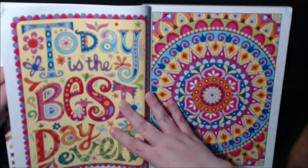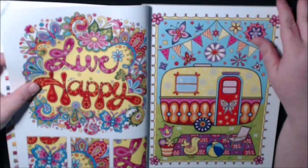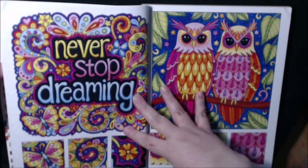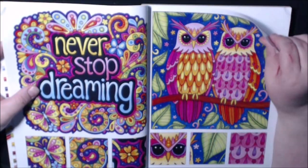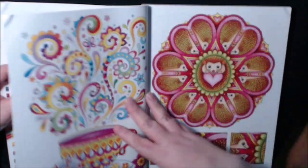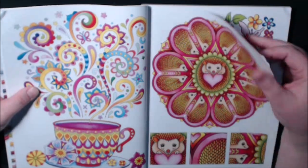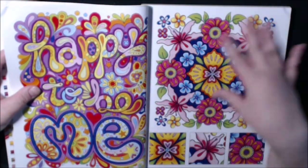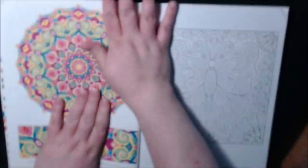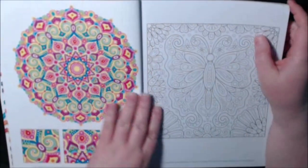Isn't this cute? I love how they do this — really give you some great ideas. I love the owls. Her ideas are very — I don't want to say simple — they're easy to color. They make you happy because you can finish them easily, most of them in a day.